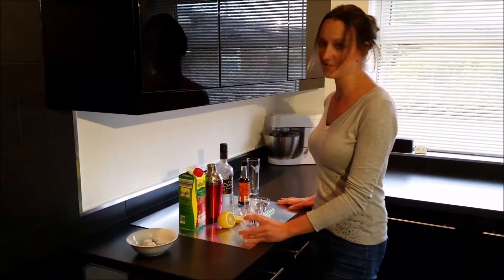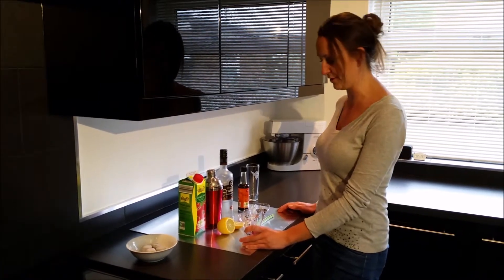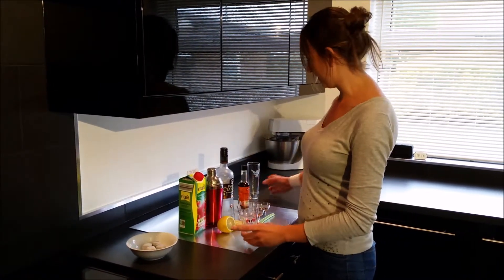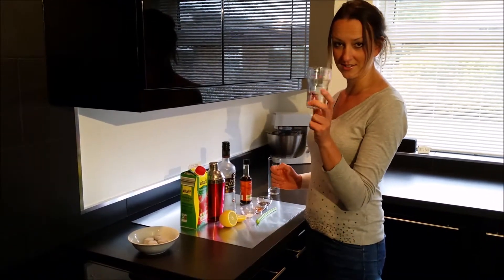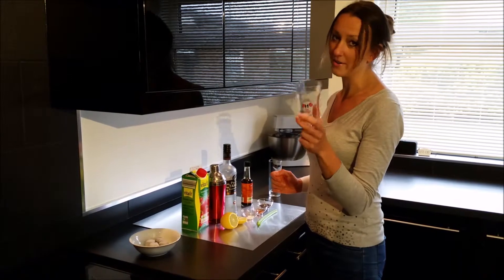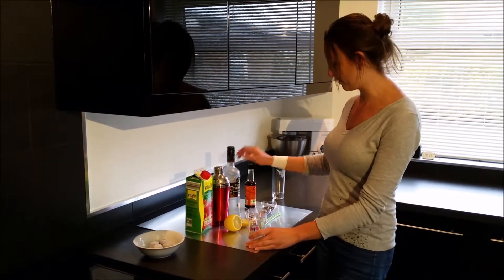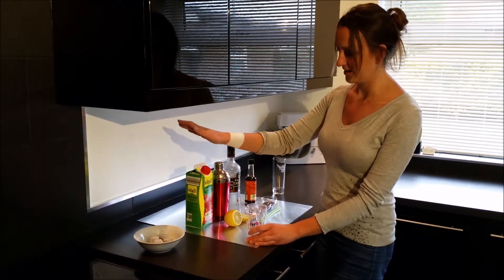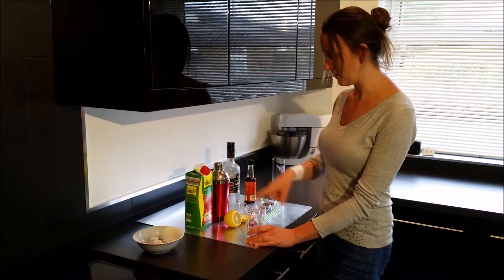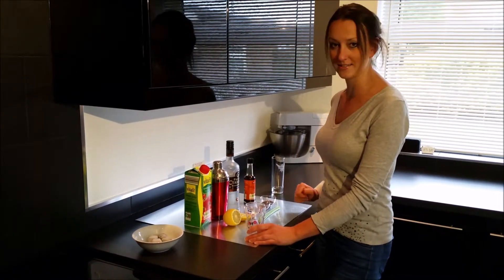All you need is a selection — I'll post a picture just before the video starts so you can have a look. Basically we have a glass, a measuring glass just in case you need to be aware of how much you put in. We've got the Worcestershire sauce, the vodka, a shaker, tomato juice, lemon, salt, cayenne pepper, and a stick of celery.